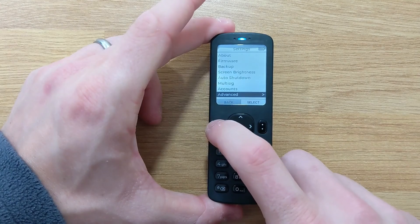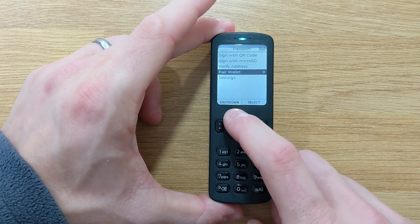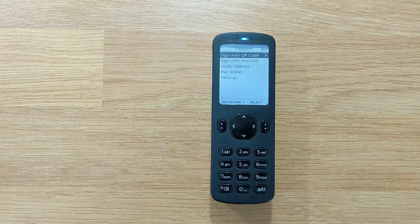Just one final reminder: with each applied passphrase, you are essentially creating a brand new wallet with its own list of addresses. It's imperative that you back up each passphrase that you create.